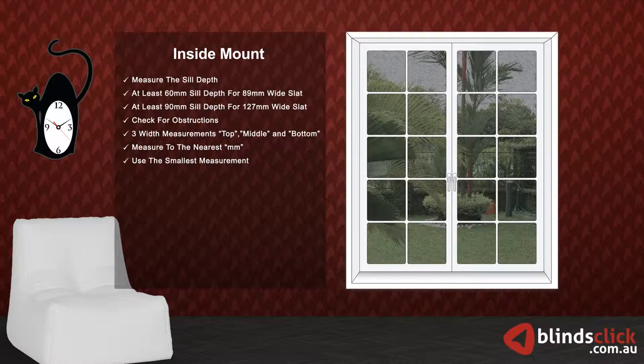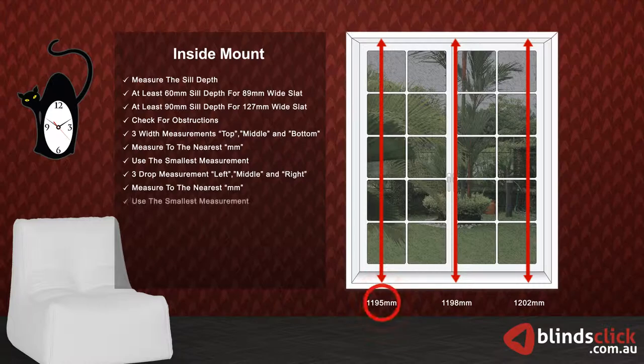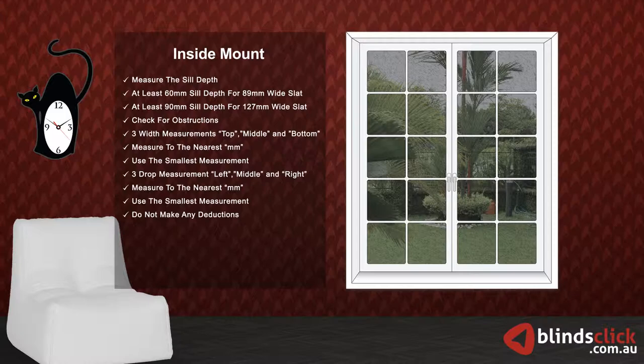Now, take three measurements for drop: left, middle, and right. Make sure to measure to the nearest millimeters. Use the smallest measurement. Do not make any deductions — the factory will do the necessary deductions.